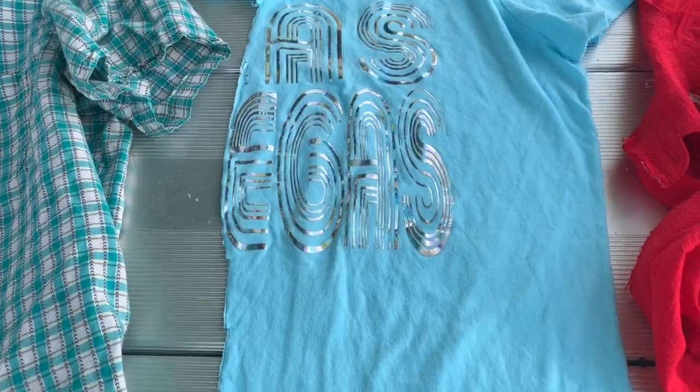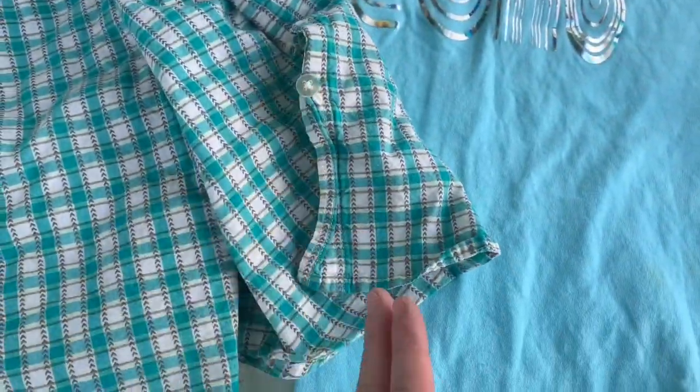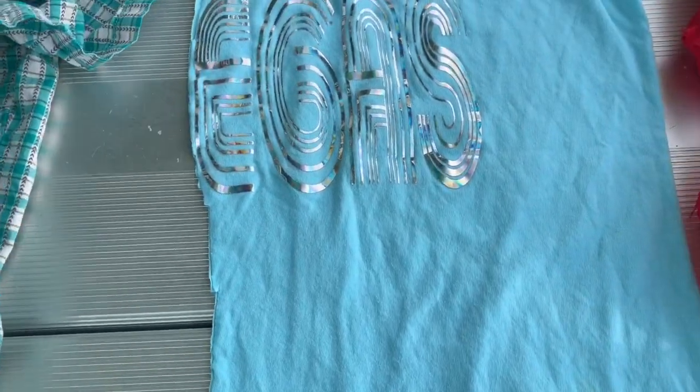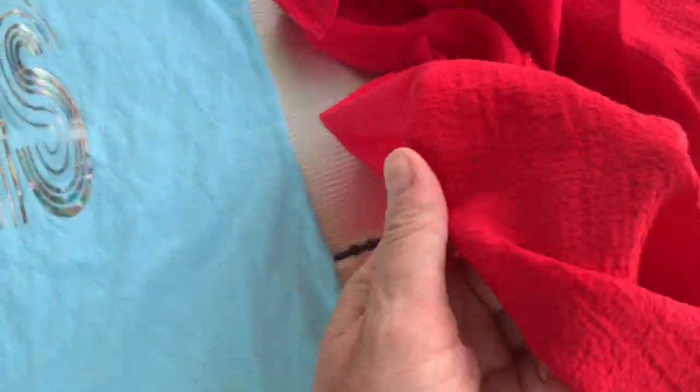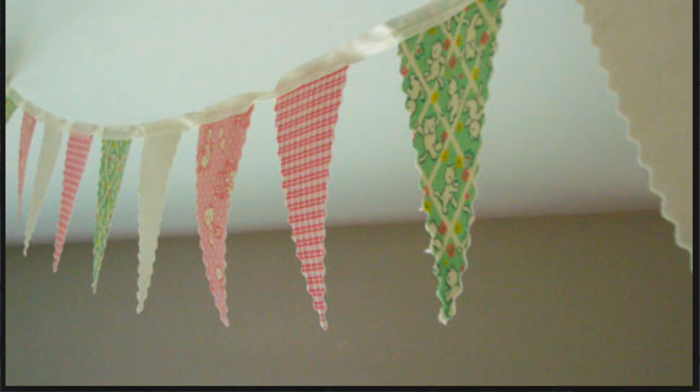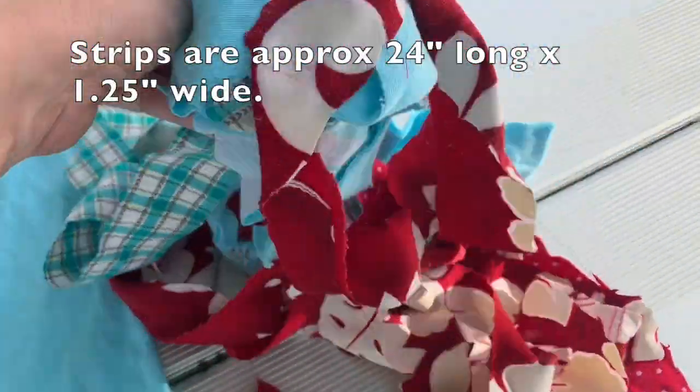I even use the buttons and everything — I'll just cut a strip and keep the buttons in it. It makes it more interesting. I like different textures. I prefer the tassel garland over the triangle garland for outside because I like how it blows in the wind.